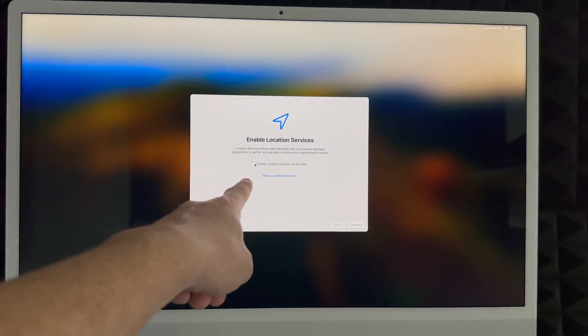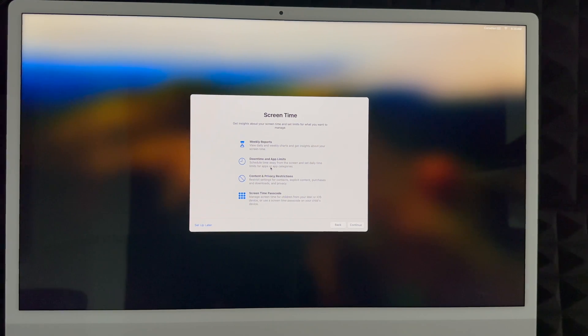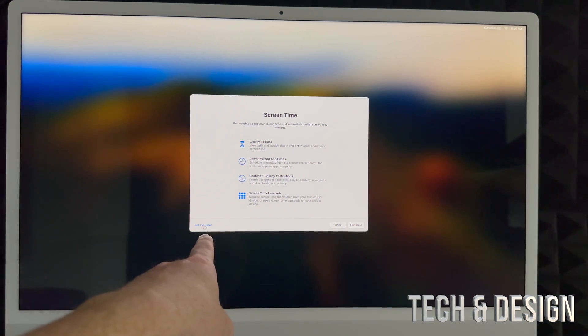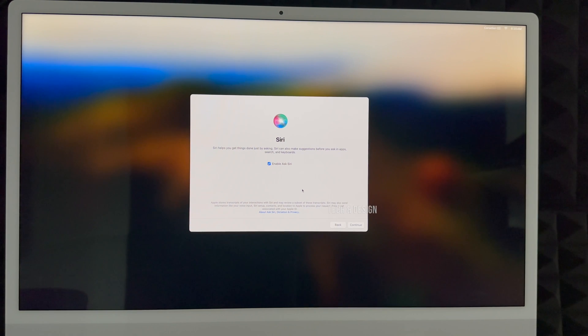I highly suggest enabling location services so you can use Maps and similar apps without problems. You can choose to share diagnostics or not. For screen time, I'd suggest setting it up if this is for your kids. For most adults using it for work, it's not necessary — you can put 'Set Up Later.' Siri is something you're definitely going to use. If you have an iPhone, you know how it works. You can enable 'Hey Siri' or not — it's your choice.